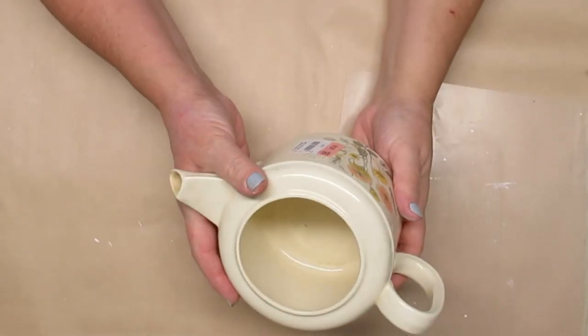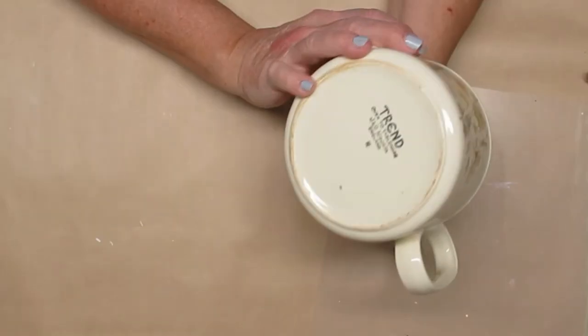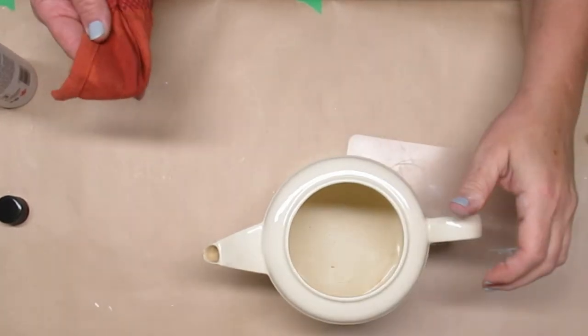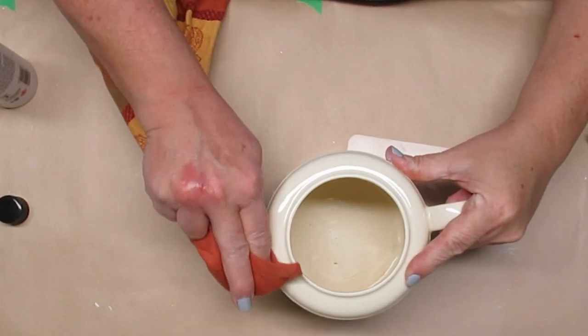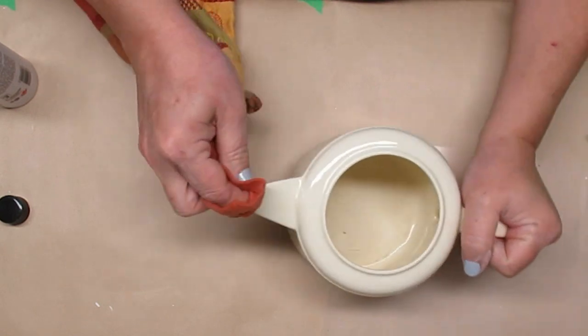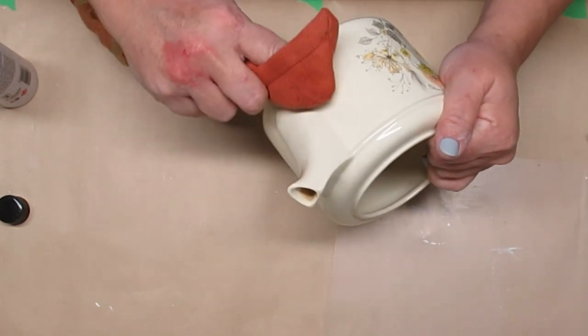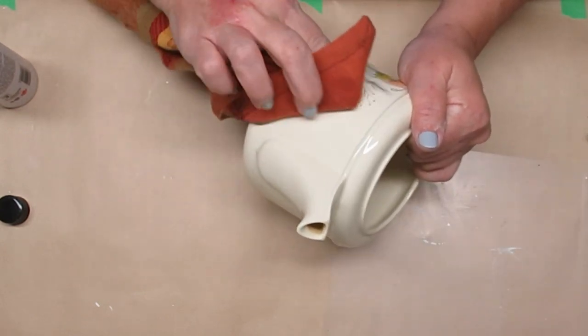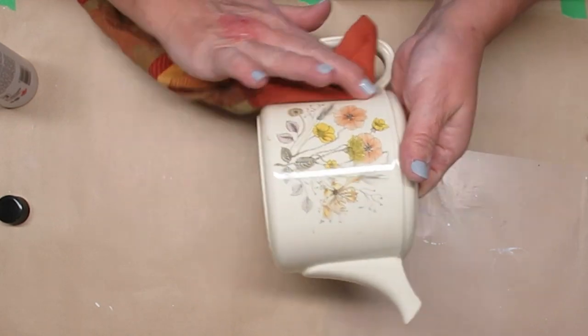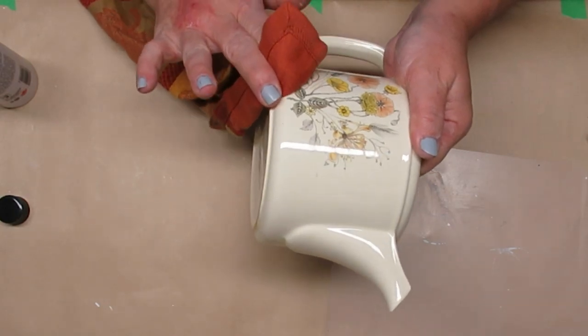I love going thrifting for different pieces. This is a teapot that was missing its lid — it was $2 at the thrift store. What I'm going to do first is use some 100% acetone to clean it all up. That's going to get rid of all of the stains in this little spout, get all of the glue off from the sticker, clean it up really nice, and it dries really fast as well.